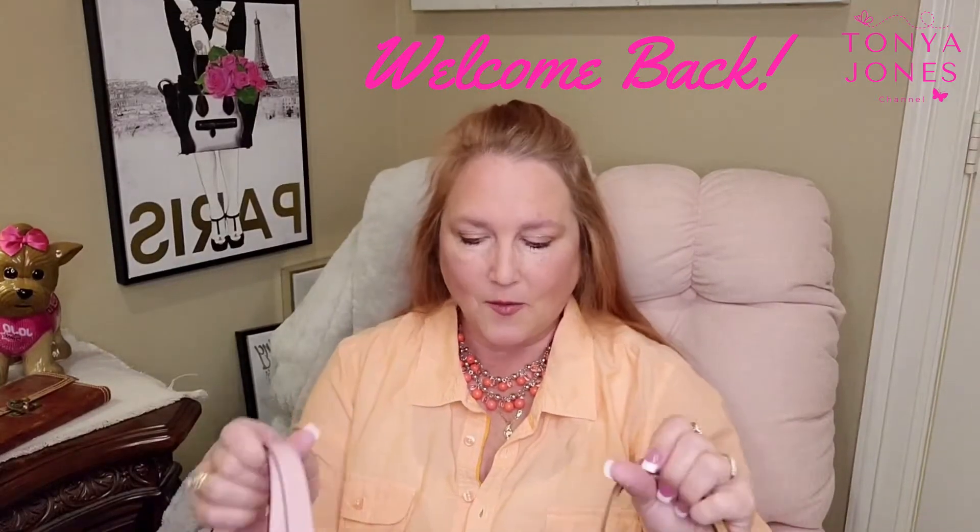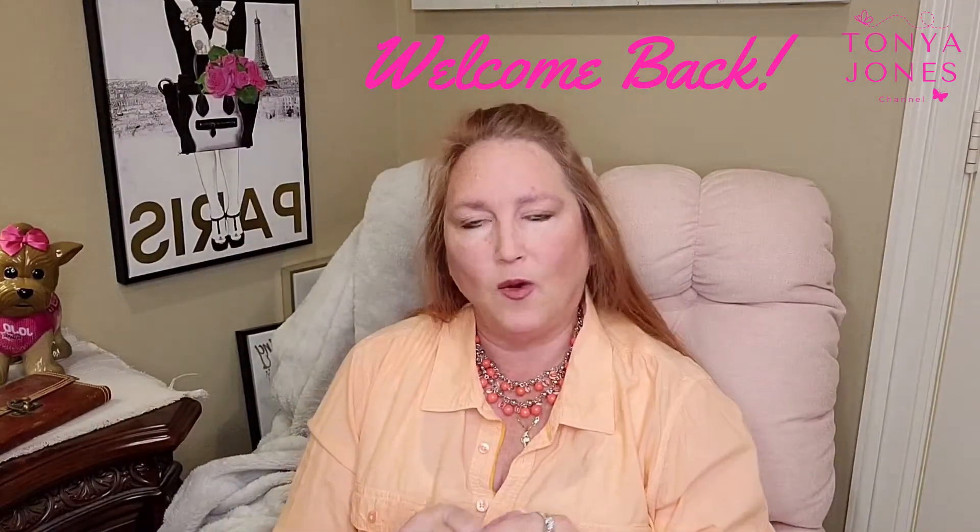Hi, welcome back to my channel. I want to do a tote review — the Coach versus the LV Neverfull. I'm going to do a comparison video on these two bags.